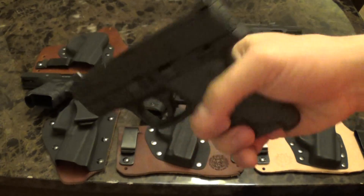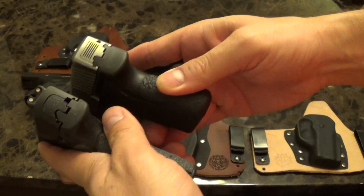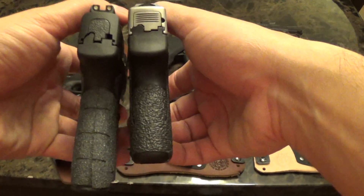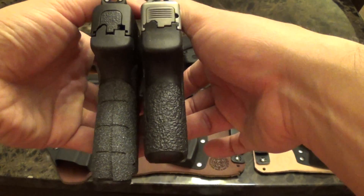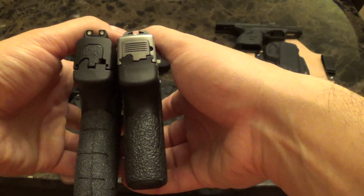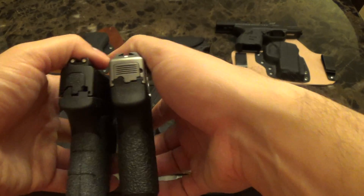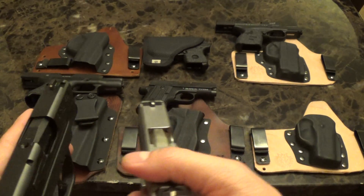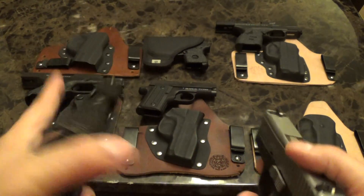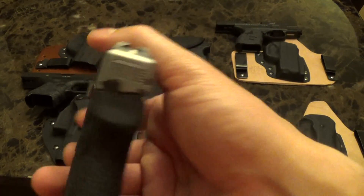The M&P Shield just fits great — it's thin, just as thin as the PM9. You can see the difference in handle right there. The handle makes quite a bit of difference. This shows a little bit more when it's under my shirt, but if I'm wearing a polo you can carry this all day.